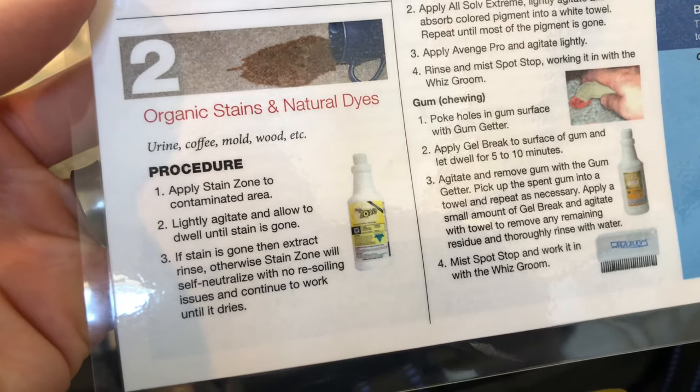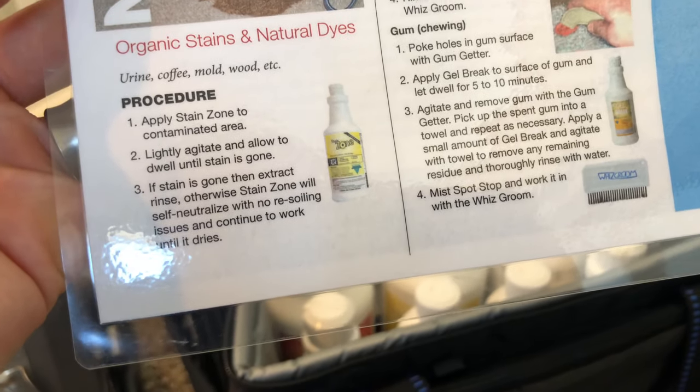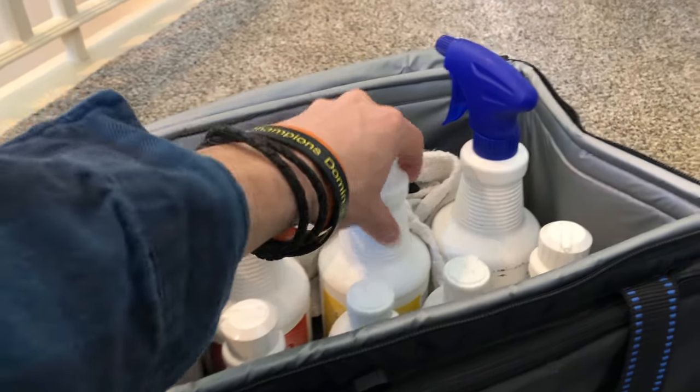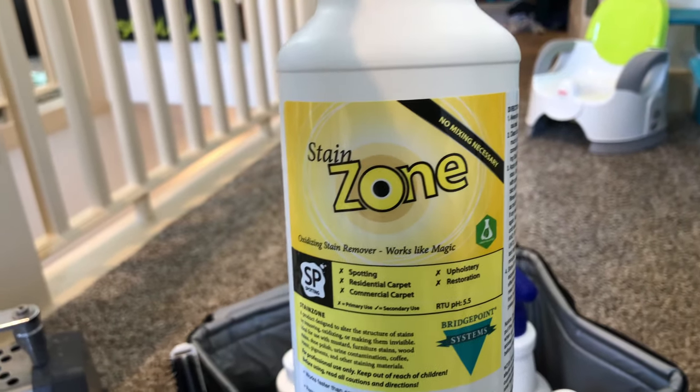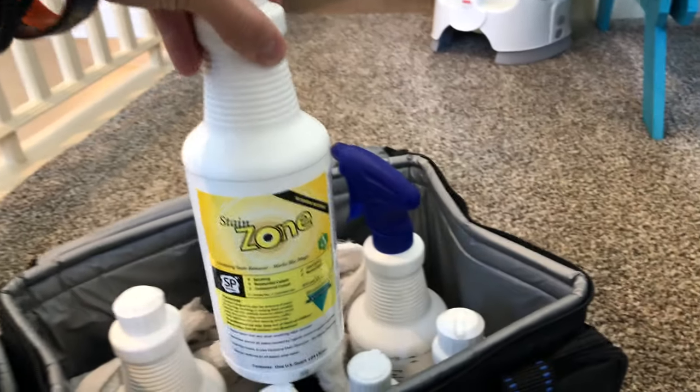What about organic stains and natural dyes — urine, coffee, mold? It tells you to apply Stain Zone to the contaminated area and then gives you detailed instructions. Stain Zone right here. It's an oxidizing stain remover that works like magic.